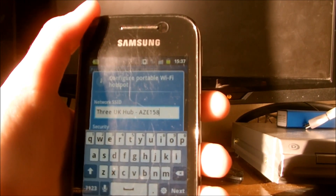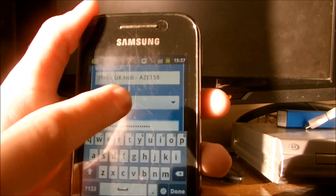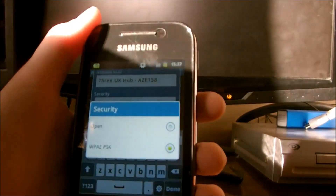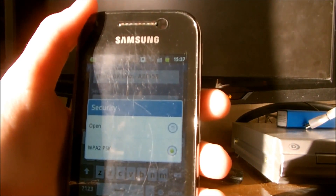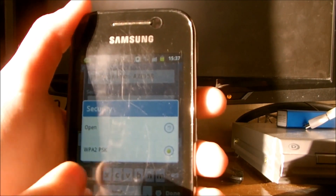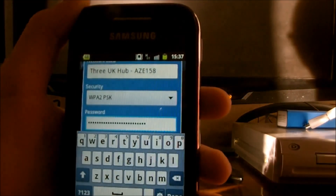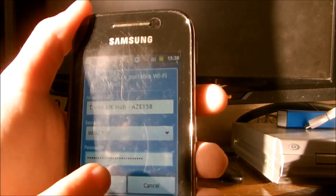Once you have changed the name, click next. You will see another box saying security. You can either have it open for anyone to connect to, or have a password which is called WPA2PSK, which is recommended. If you have chosen WPA2PSK, click on the box that says password, which has to be at least eight characters long. Once you have done creating your password, click done and then save.